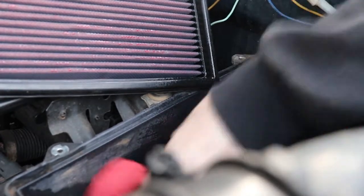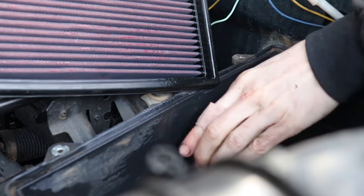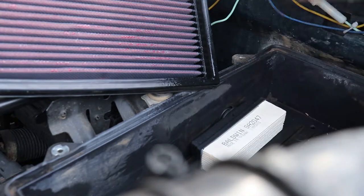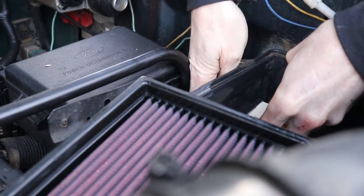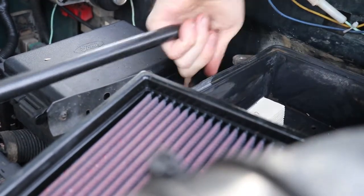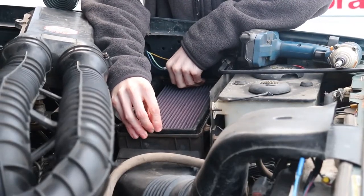Just going to clean this area up. Now I can go ahead and pop this guy in. Got our clip in the back. Make sure to reconnect the hose. Simple as that — now it's just a matter of reassembling everything.